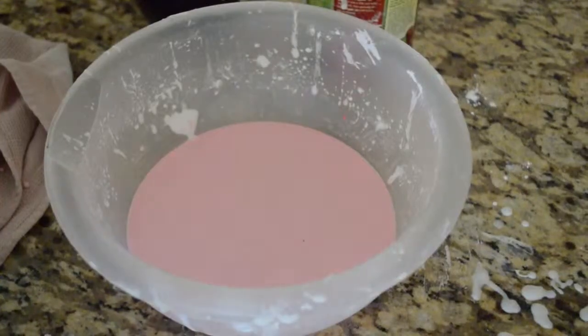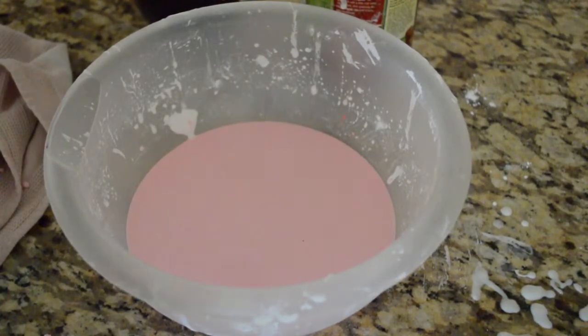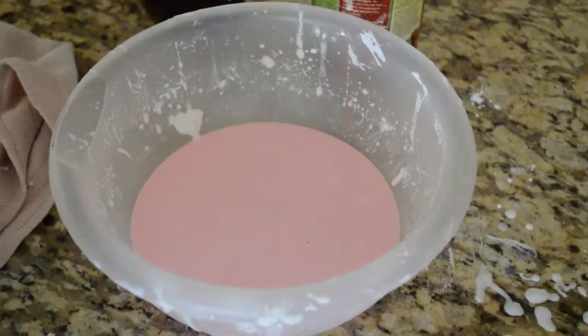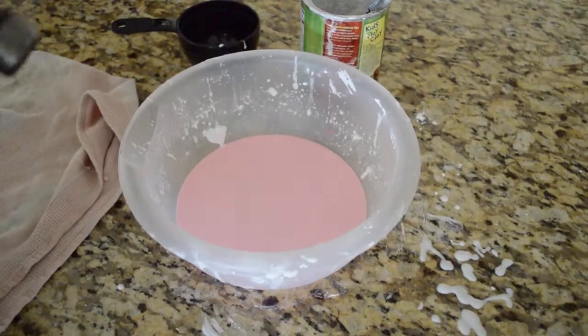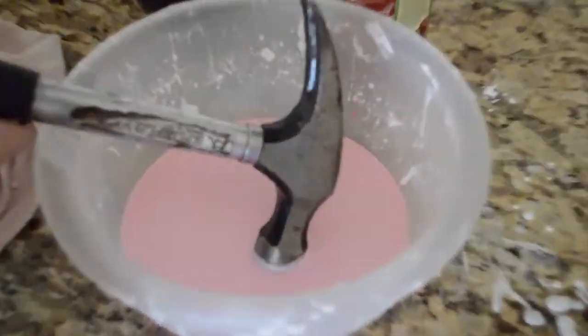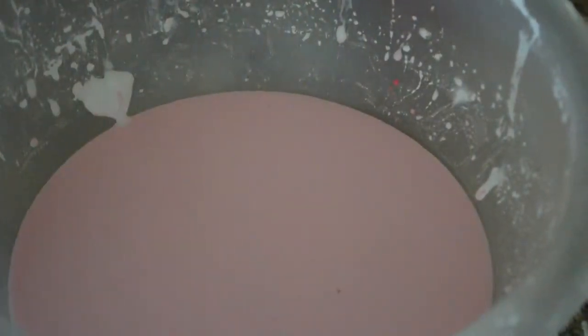We'll be right back. Okay, we have now turned it pink and we're going to smash it with a hammer. Basically it's liquid, so if I just set the hammer you can see how it just kind of goes in. Then if I hit it hard, because of the way it is, it'll stop the hammer from really going in very far. Ready — three, two, one.